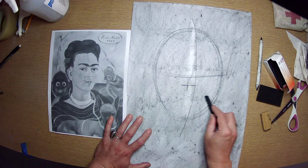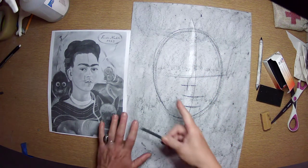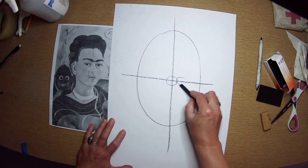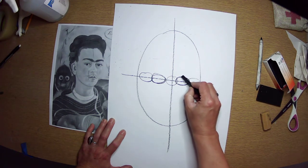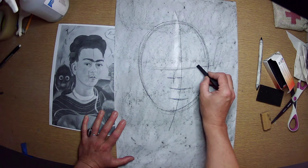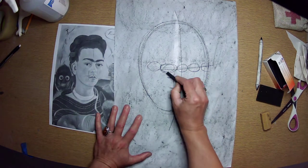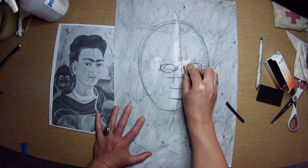Then one third of the way down we draw a nose line, and then another third we draw the mouth line. Proportionally, we have five eyes along the width of the head. So if we were drawing a portrait straight on, we'd have the middle line and then one, two, three, four, five eyes — that helps us with the size of the eyes so we don't make them too big. Because she's looking sideways, we're going to have one, two, three, four, and then like a half eye, which gives us roughly where each eye sits. We can blend those guide marks out because we don't need them anymore, but they help make sure the eye is not too big.